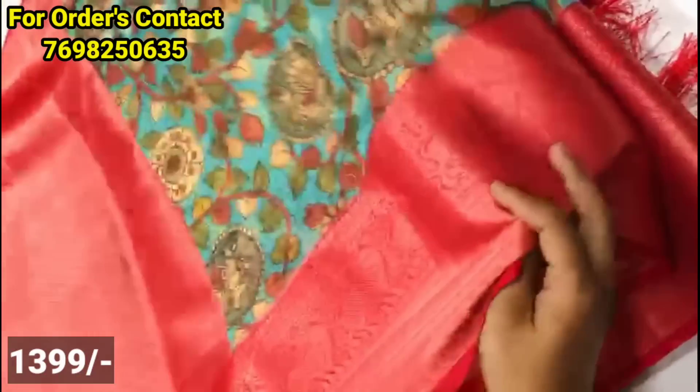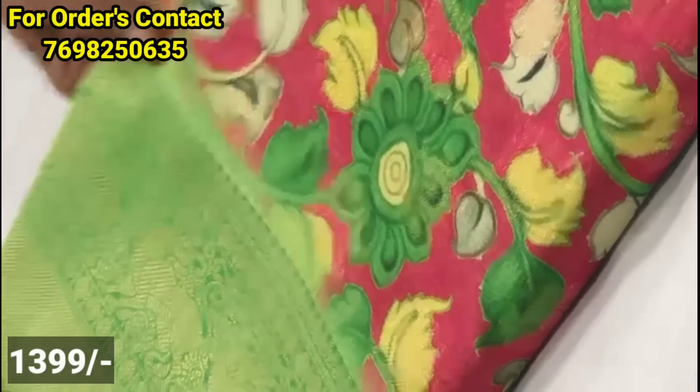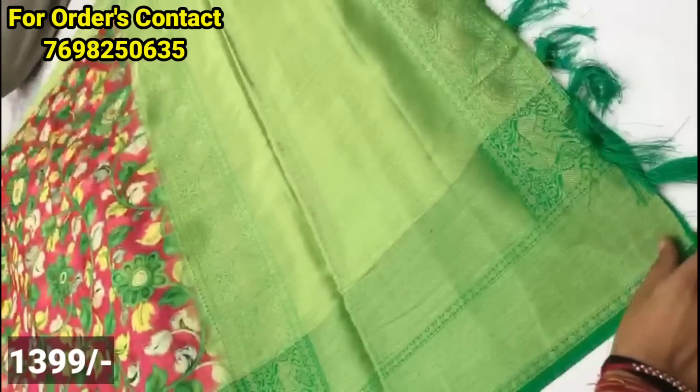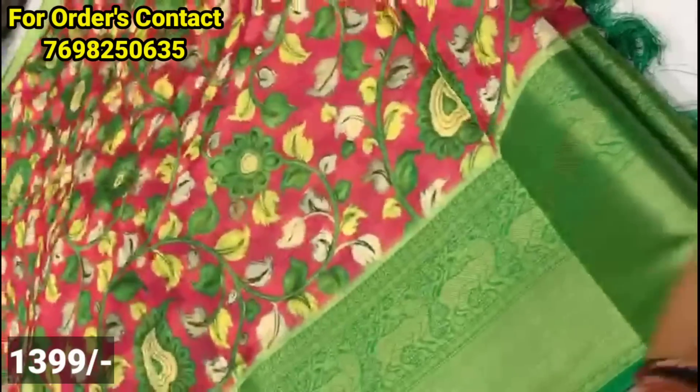This is the contrast brocade style blouse. The color combination is also changed. There are different designs. The color combinations are very good. The borders are the same, and only the body parts differ. There are very good color shades.